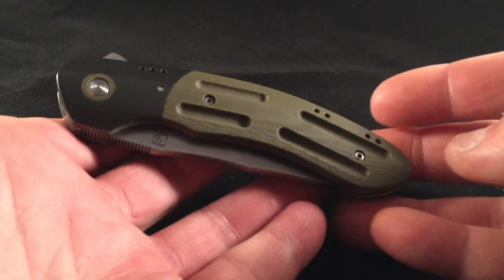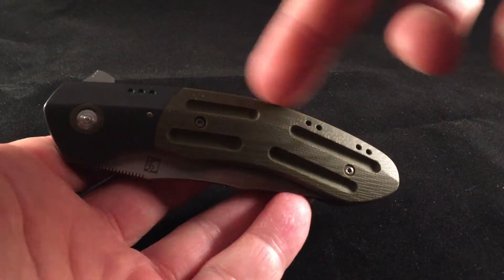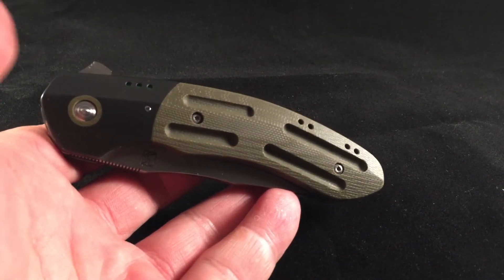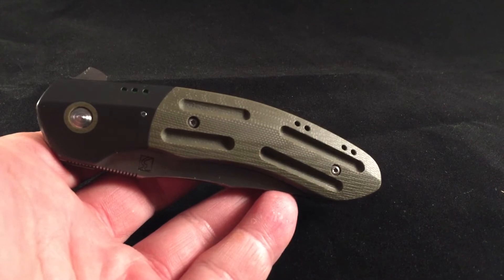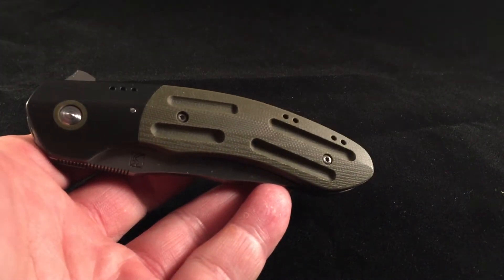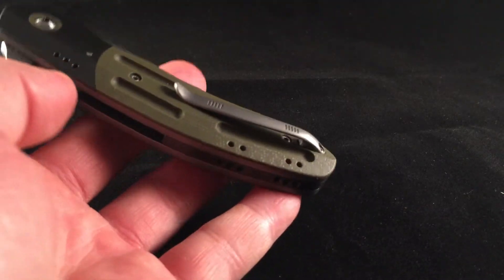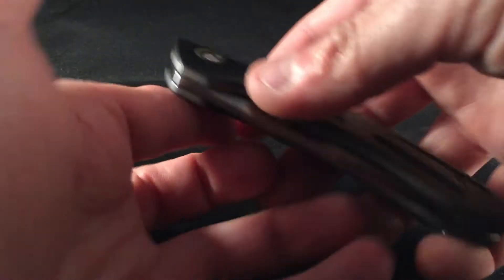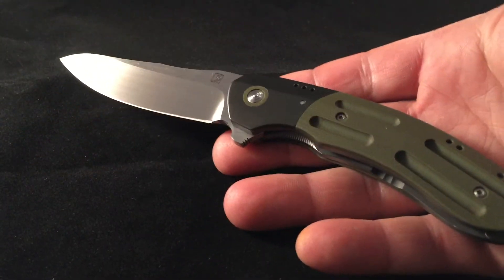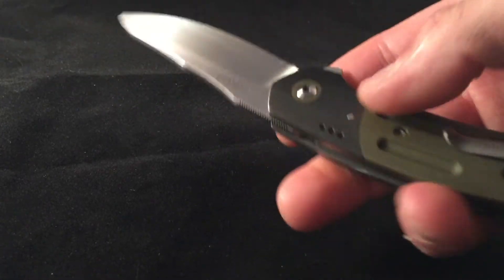It is a zirconium bolster with green G10, and what I wanted on this knife was some tritium — Brad did a pretty cool job putting the tritium in, and I'll show that in just a second. Here's the blade, and you've got a hand-rub finish on this.